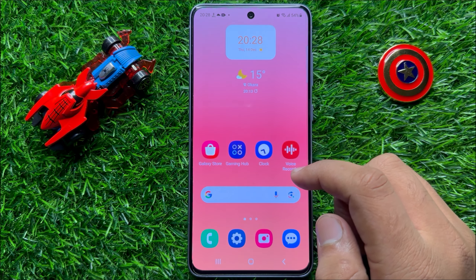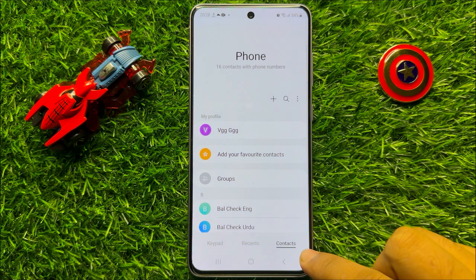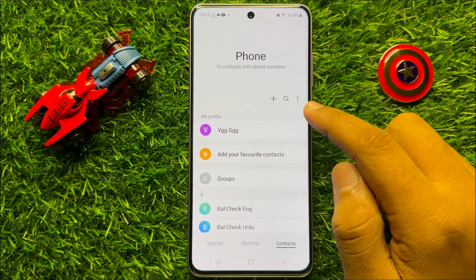First of all, open the Phone app and then go to Contacts, and then click on the three-dot more icon.